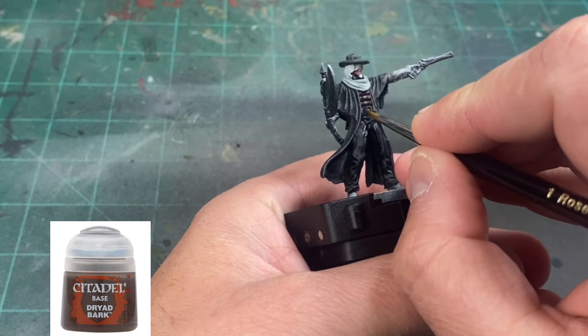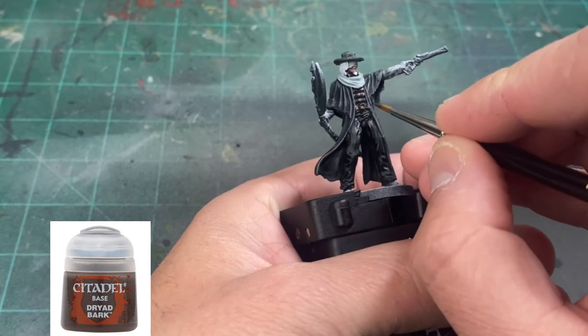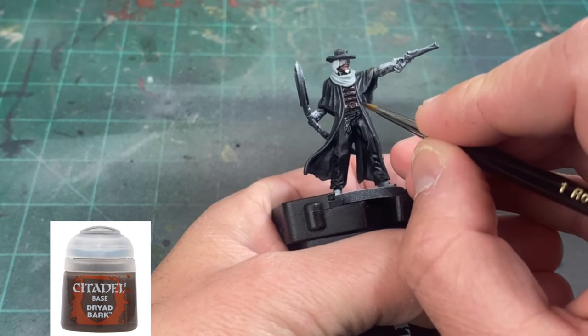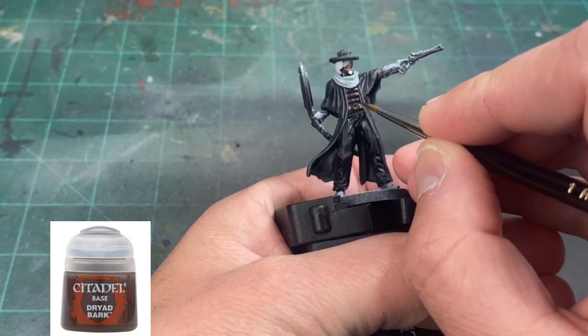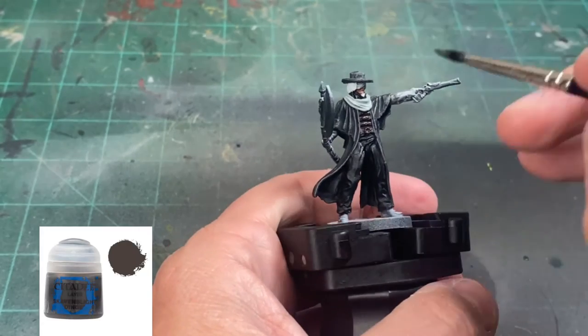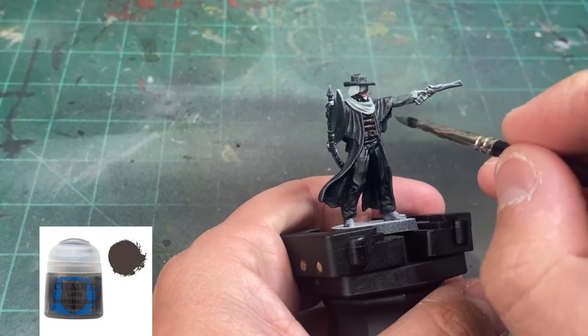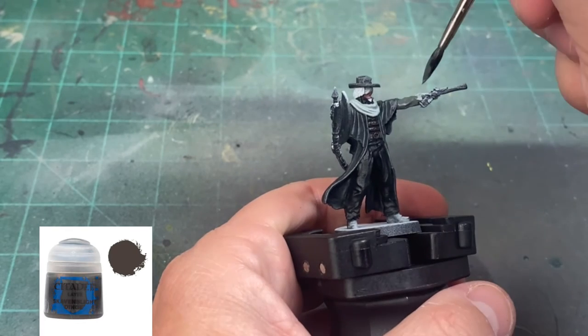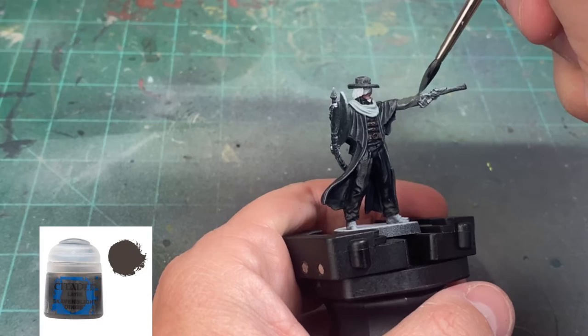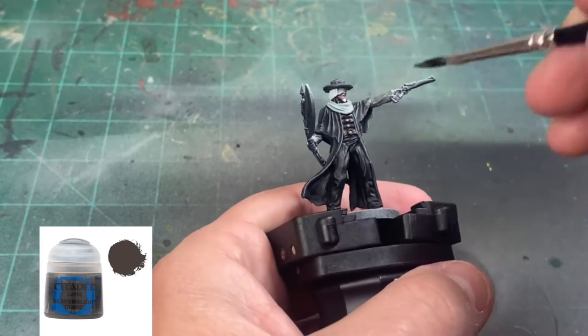For the leather belt, we're going to use some Dryad Bark. The undershirt we're going to hit with some Skaven Blight Dinge, just to kind of make it a color variation. You can't really see it in the card art, but I just felt like let's get a little bit of a two-tone dark color going here.